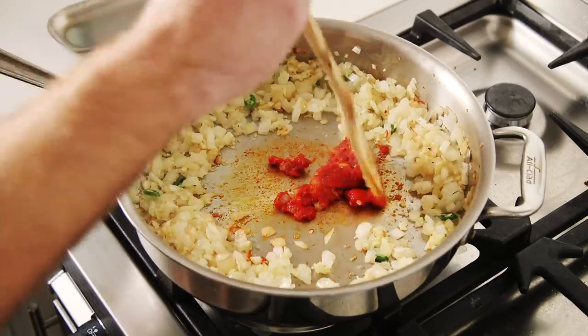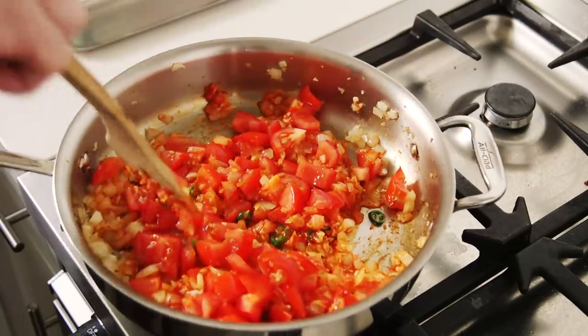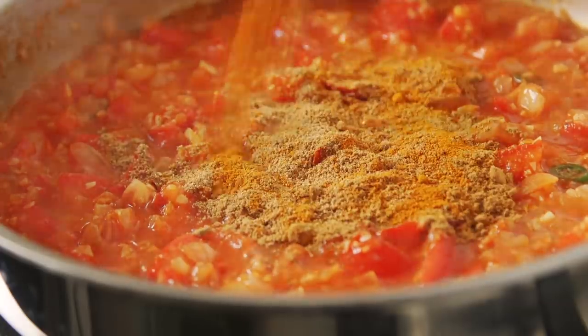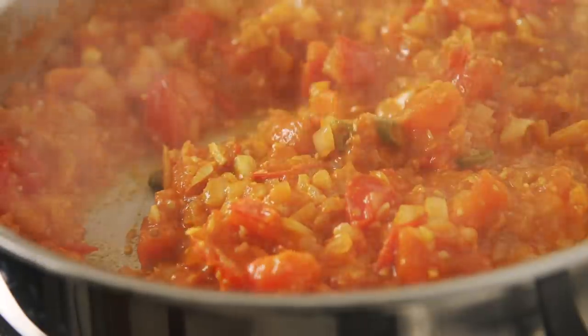I started by sautéing an onion and then making a combination of minced ginger and garlic. That gets sautéed together. I added some green chili, some tomato paste, which I allowed to cook in the bottom of the pan, before adding some fresh tomato and letting that all simmer together. I then added the spices — cumin, coriander, and turmeric — as well as some salt, and let that all cook together for about 15 minutes.